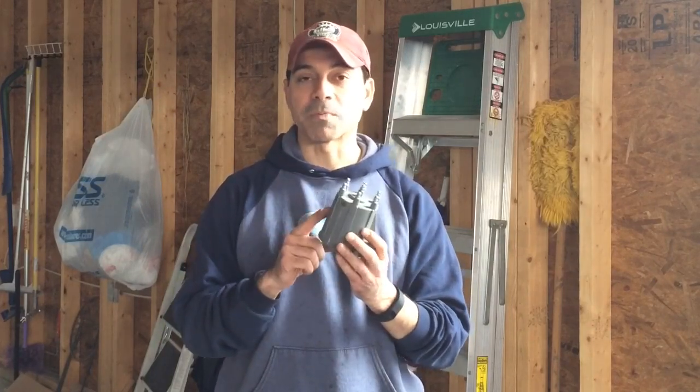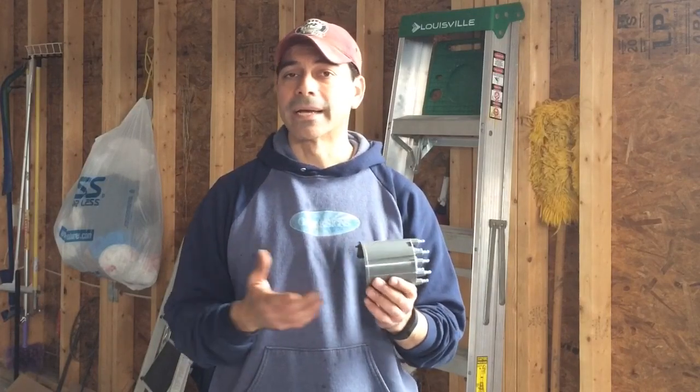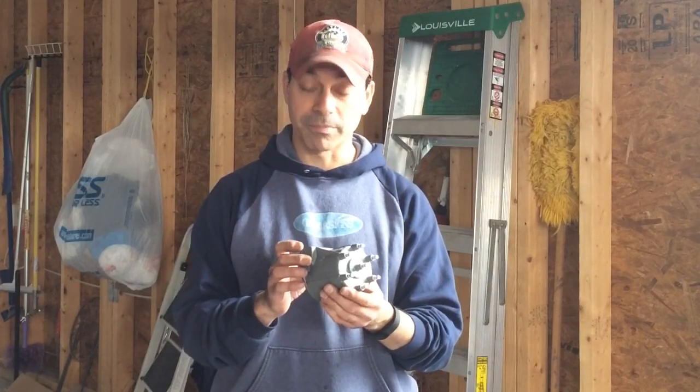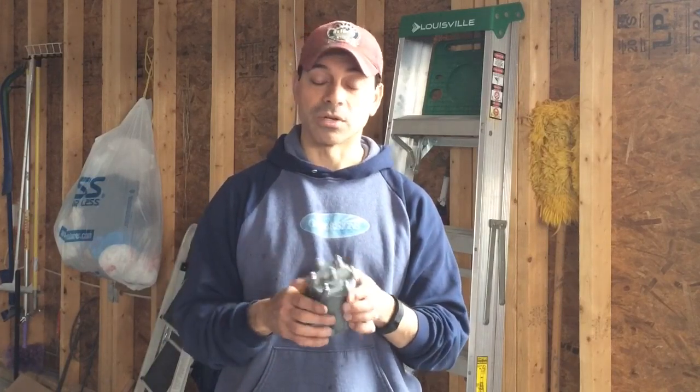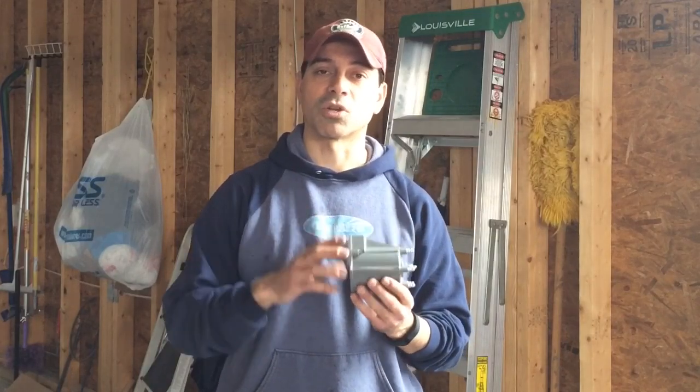These are fairly inexpensive. You can pick them up for around $15 at an Advanced Auto, or order them online for even less than that. It's a fairly inexpensive component, but it plays a major part in starting the vehicle. Let me get a closeup of the inside so you can see the corrosion we're talking about.